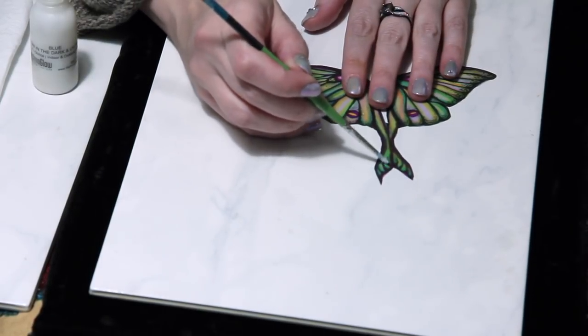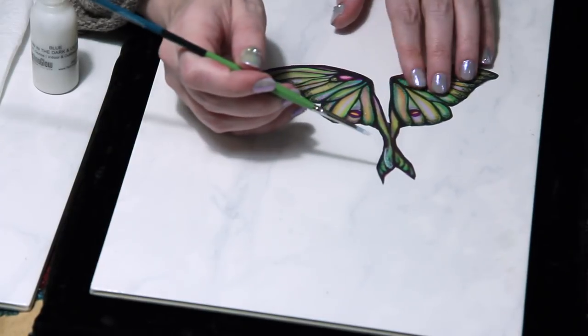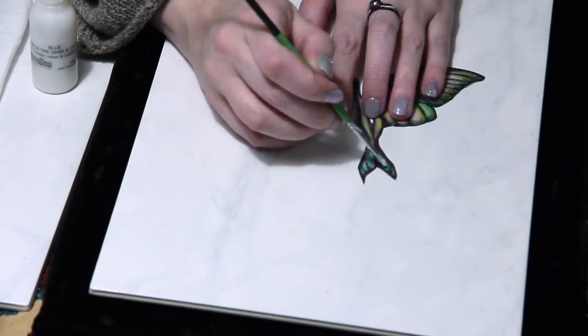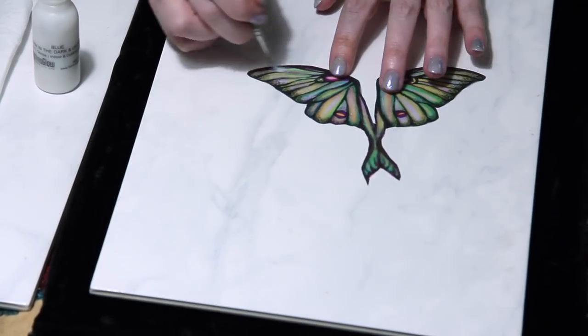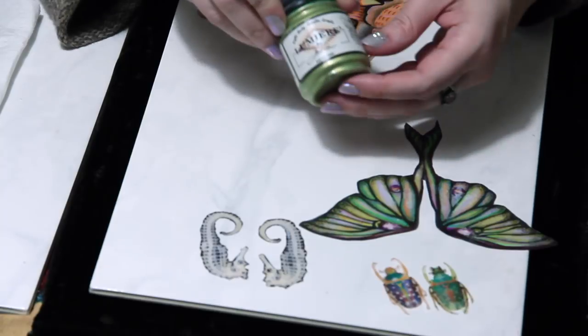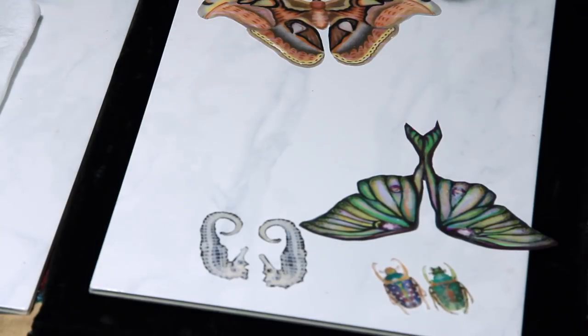I like to add glow in the dark paint or pigments, especially to the Luna Moth. Here I'm also using some metallic paint.